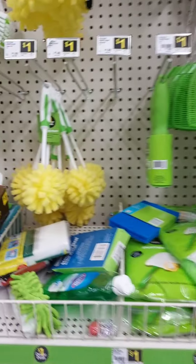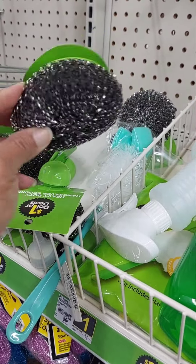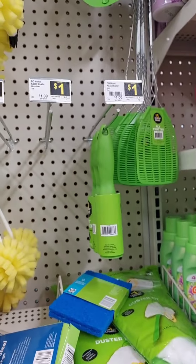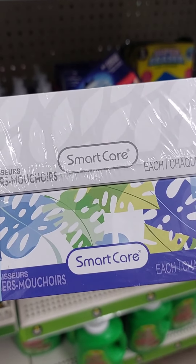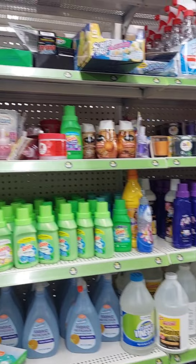Oh, they got cleaning tools. I would definitely buy this, but all my pots are Teflon — no scratch with that. But I can clean the back of the pots with this. They got a fly swatter, sink strainer — a bunch of stuff for a dollar. Oh wait — car air freshener, it's a dollar. These are facial tissues — Awesome brand. Put that back if you need some.